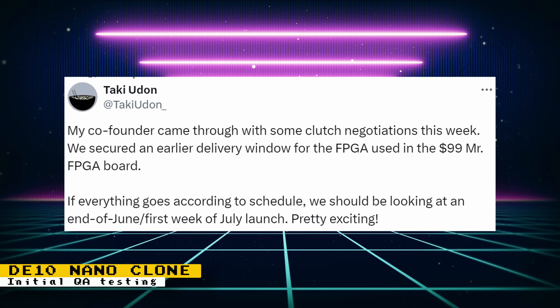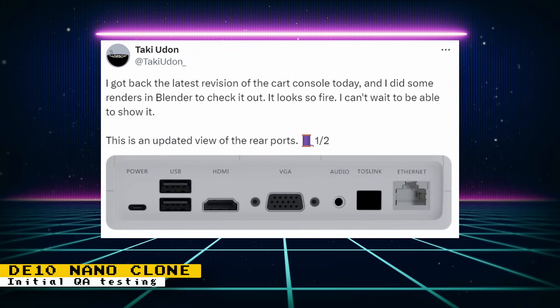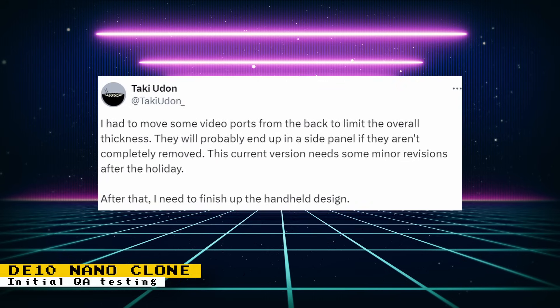For these smaller batches, Taki said they would like to do one per person, so this should allow as many people as possible to get one. Regarding the cartridge version of the console, some Blender 3D renders of the back connections were shown, giving us a better look than the previous diagrams. It was mentioned that some of the video ports in the back were removed and will probably end up in a side panel if they aren't completely removed. The design is not final and there are some minor revisions planned. After that, time will be spent to finish up the handheld design.